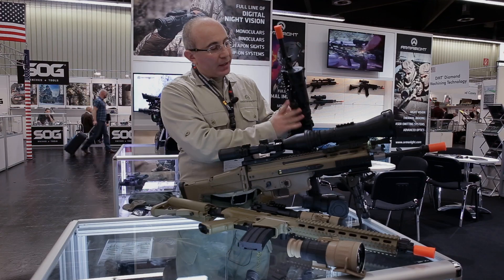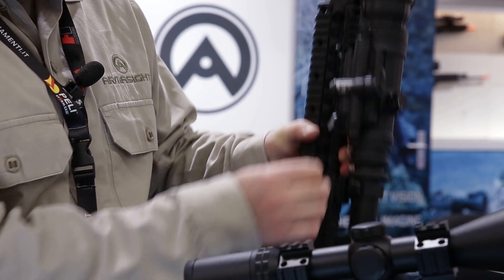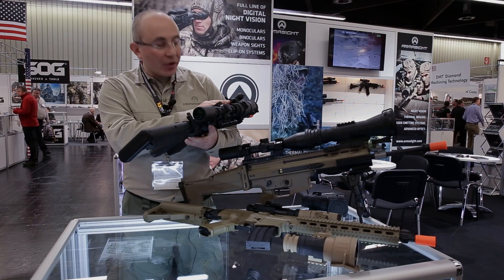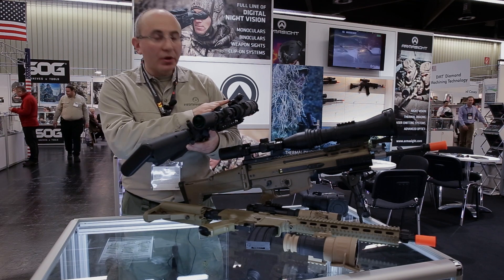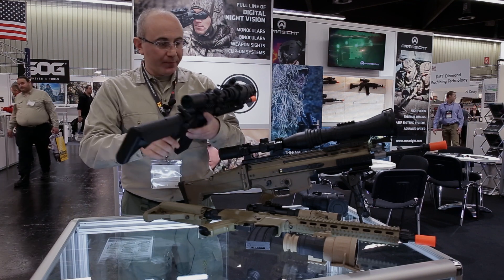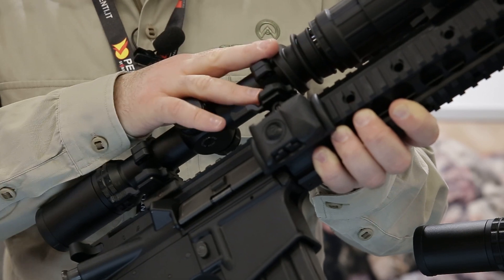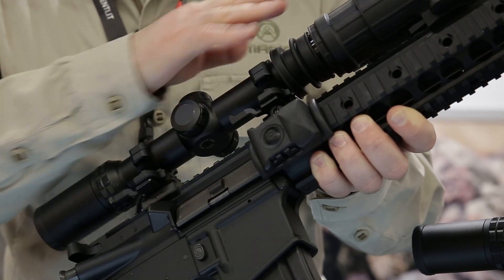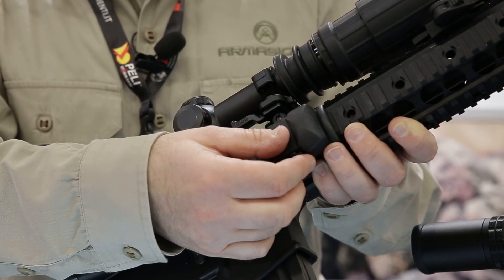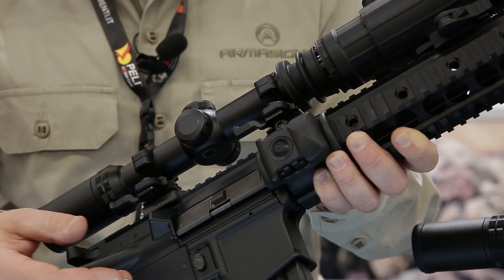The unit also has a multi-functional switch which will allow you to check the capacity of the battery, turn the unit on and off, and put the unit into a standby position so you can use a wireless remote control. The entire line of Armasight clip-on systems is equipped with a wireless remote control, which can be attached to any part of your weapon or any part of your setup.